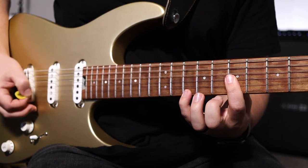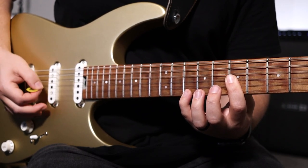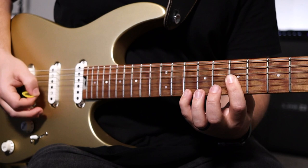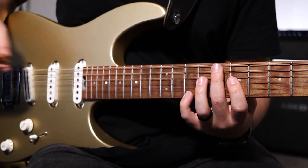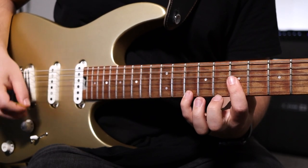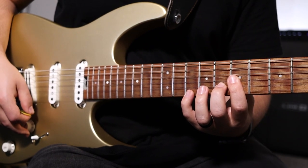Sounds like this. That's going to be your one chord. Your four chord is going to be that same shape with your middle finger on the eighth fret B string. Looks like this.